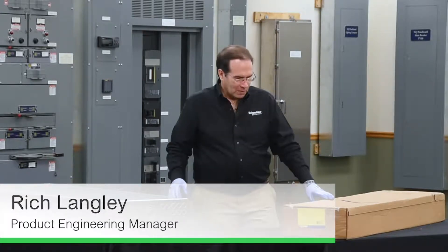In this video, we'll be taking a look at NF panel boards. Let's see what's in the box.